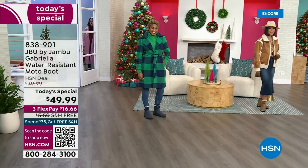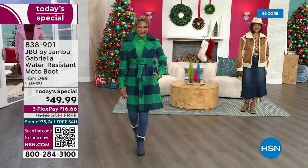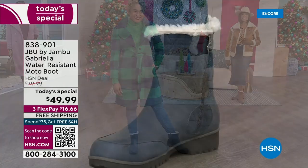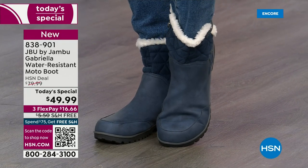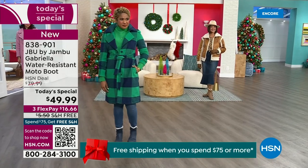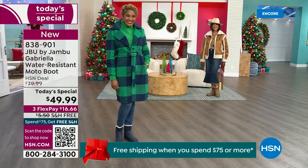The worst of winter weather is absolutely no match for our Jambu moto boot. Bring on all the elements, bring on the snow with this incredible comfort and totally stylish design. It's 50% off retail — the retail on this is almost $100. We've got three flex, and we even have free shipping.